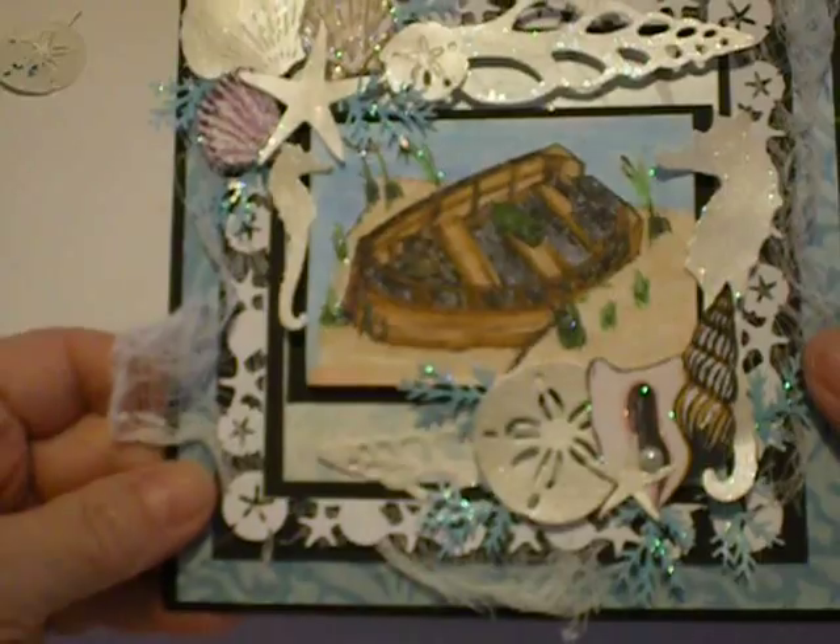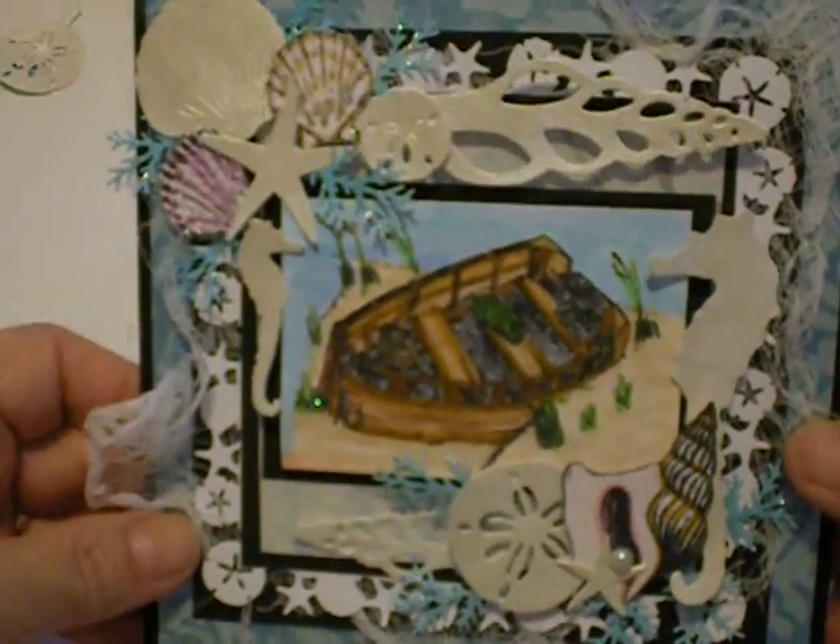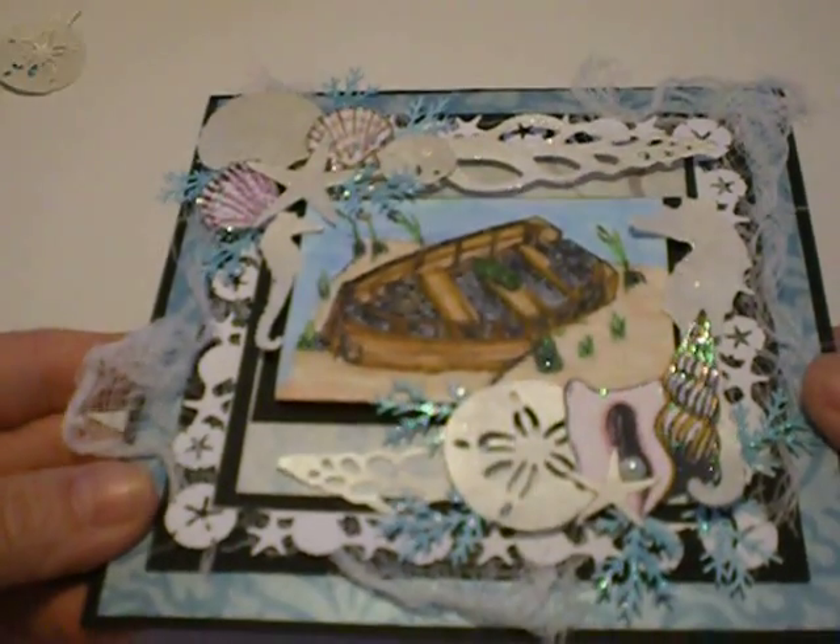Hi girls! I know you're wondering what is she up to now? Another video. I just have to show you what I did. Let me grab my card here. I've been working on these shells. I wanted to show you.